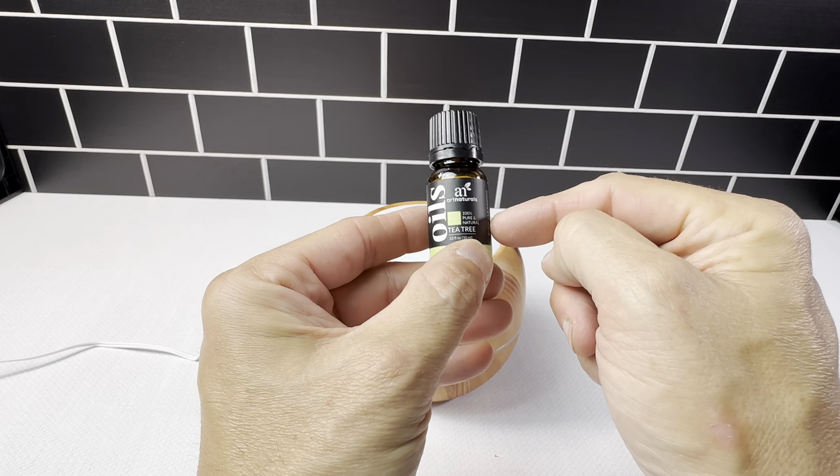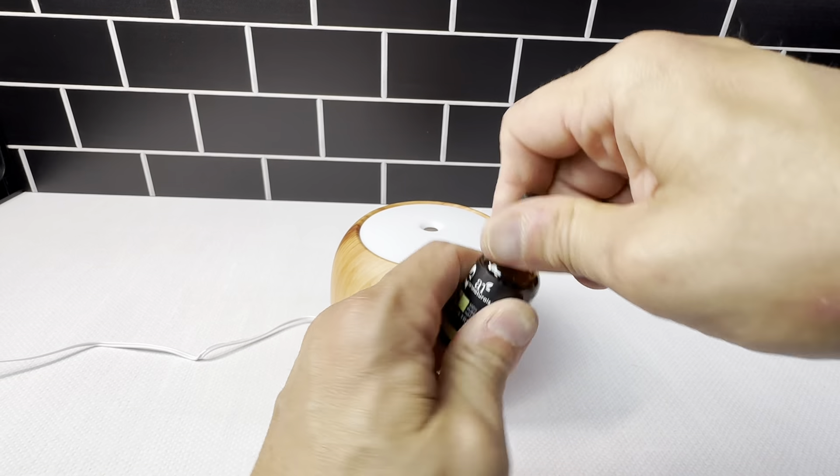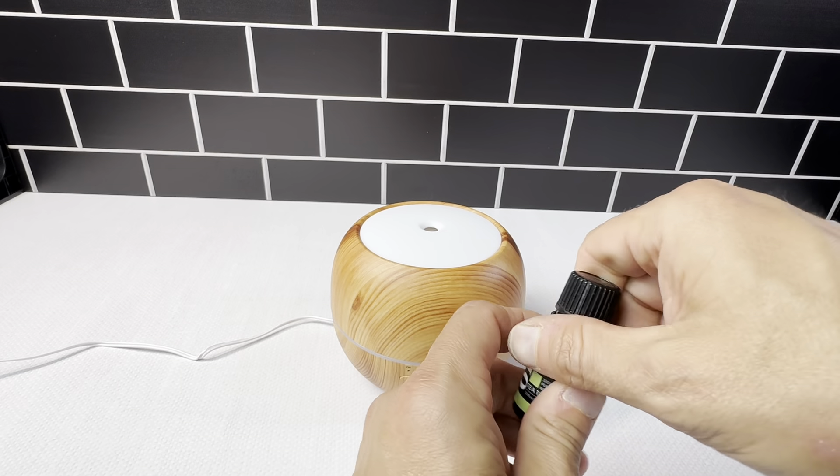I'm currently using the Art Naturals Tea Tree Oil. Really easy to put it in — you just open it up and put about five to six drops in there. It just works really well.